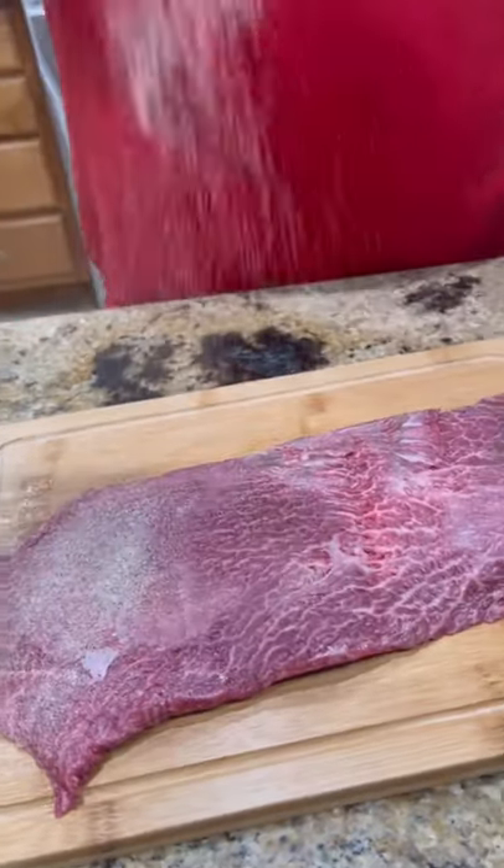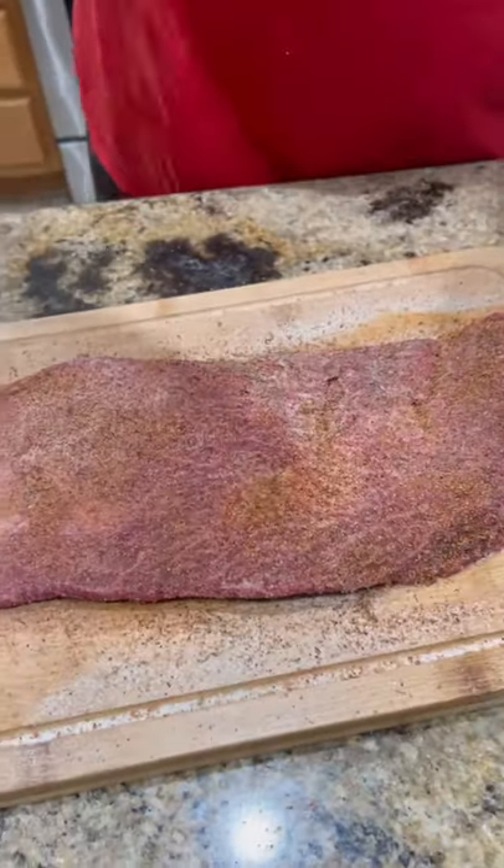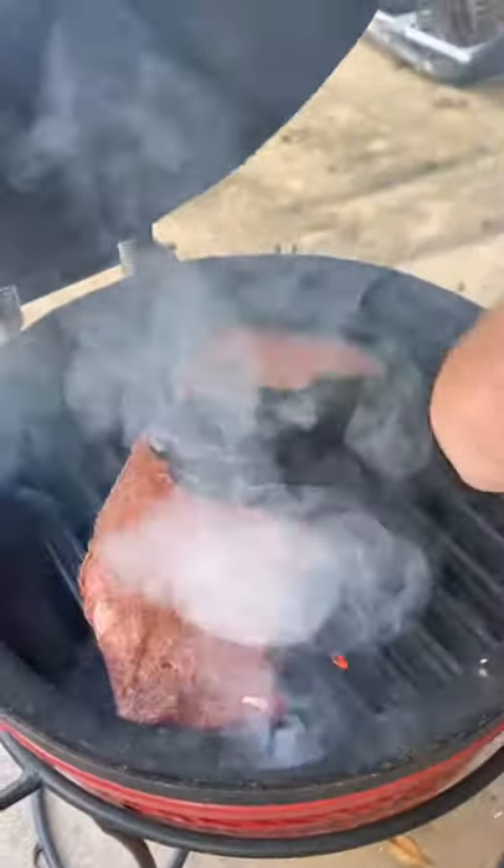All right, guys, let's talk flat iron steak from Black Hawk Farms. Seasoned up with a little salt, pepper, garlic, and a little beef rub.